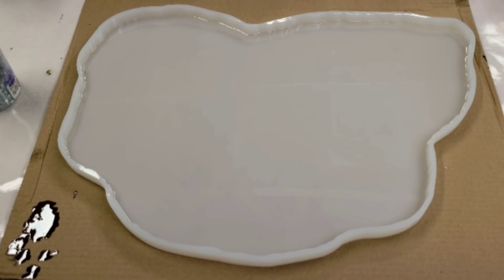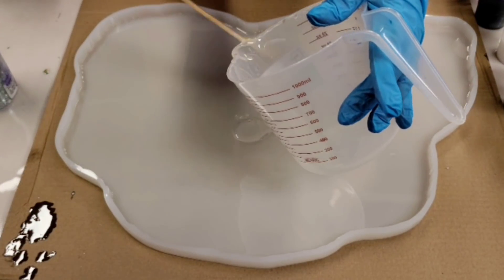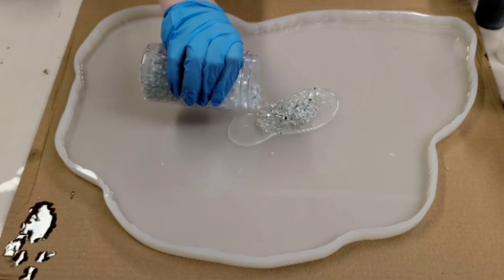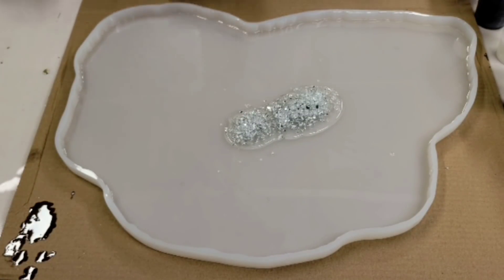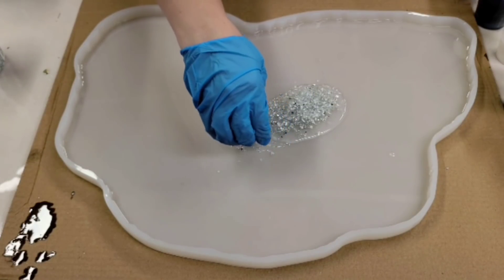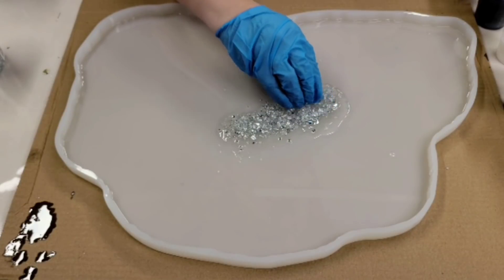The resin I'm using is Stone Coat Countertops countertop epoxy. I'm going to start by putting some of the clear in the middle and then placing down some stones — these are just pretty inexpensive glass pieces, but you can use rocks or whatever you want. Instead of a circular pattern, I'm going to push them down and keep them in a bit of a line, as if there are crystals peeking out.